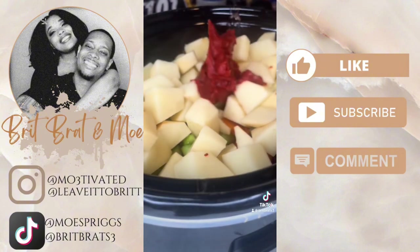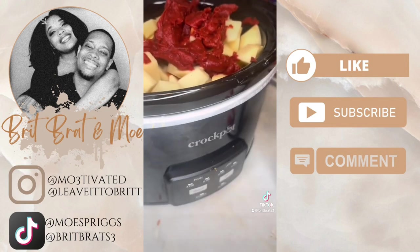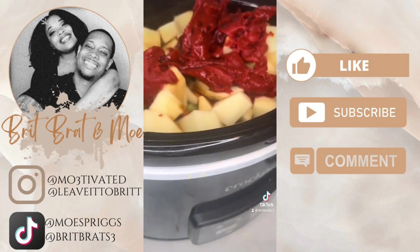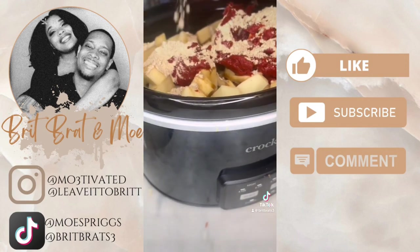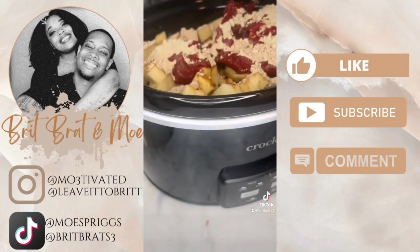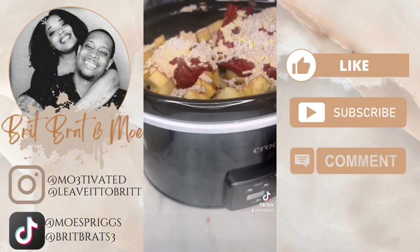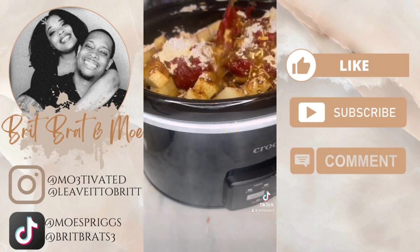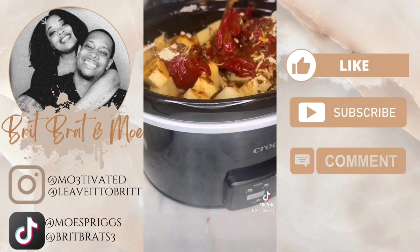I added a six-ounce can of tomato paste, which will help with the flavor and thicken up the beef broth. I used two tablespoons of Worcestershire sauce, then some beef stew seasoning from McCormick, plus the beef onion packet. That will also help thicken the beef broth. This dish is Chef's Kiss — amazing.